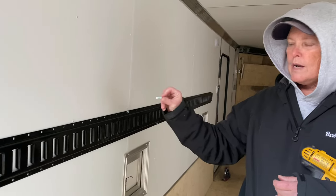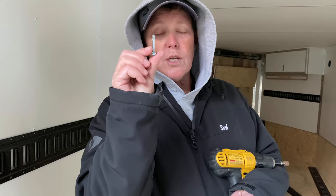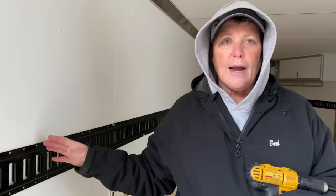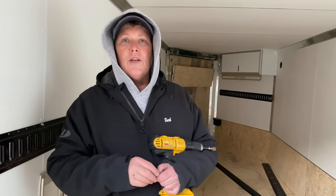This will screw right into those metal or aluminum studs right in the middle of the trailer. Be very careful and make sure you're using the right length screw, because the guy at the trailer store said he's had several come in that had screw holes poked all the way through to the outside — what a nightmare. We've already checked: we didn't poke through.